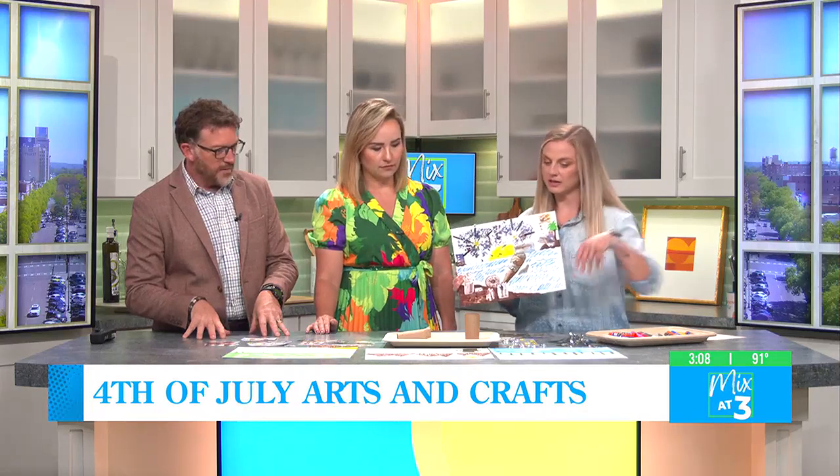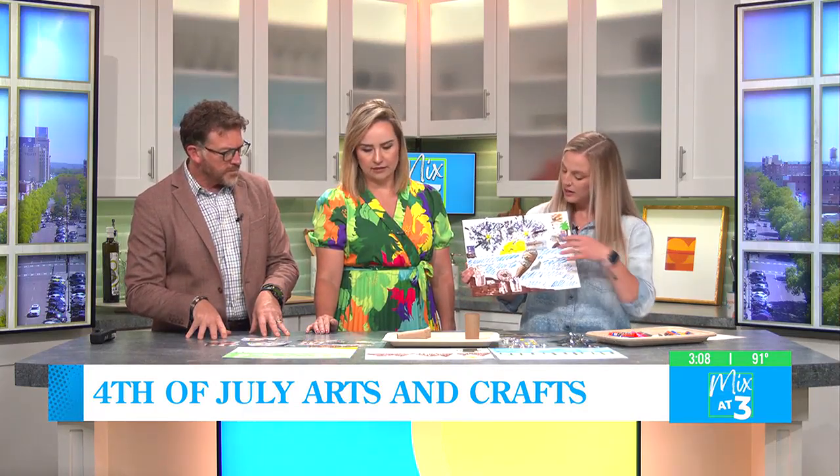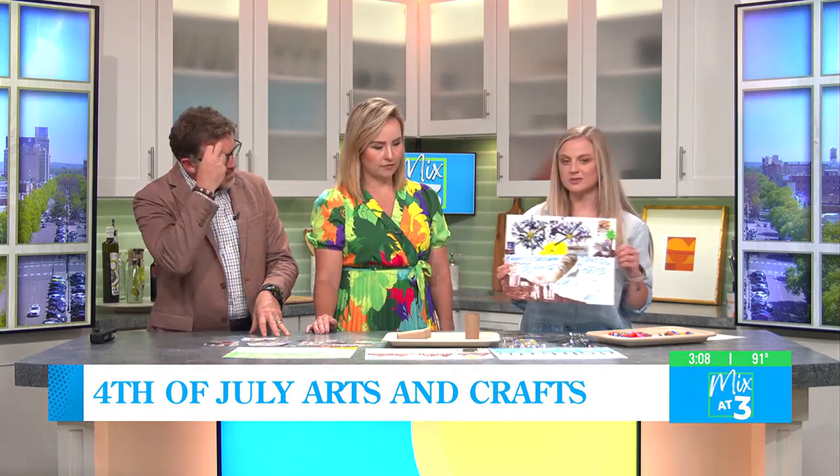Yes, just to have different mediums that kids can work with — markers, color pencils, crayons, magazine cutouts. It can be anything. And then I added some pizzazz with some sparkler things.